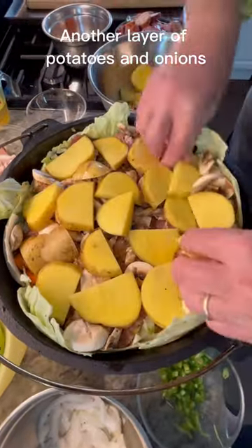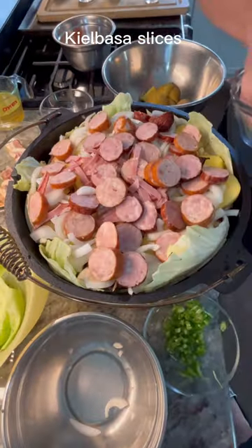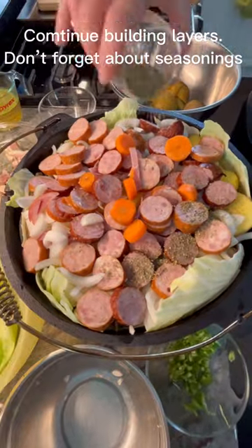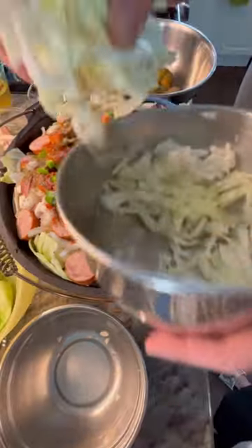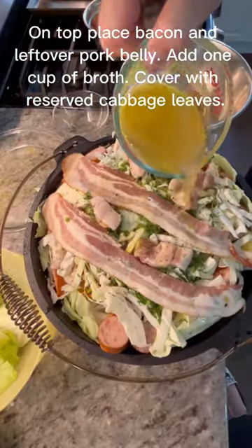Mushrooms. Another layer of potatoes and onions. Kielbasa slices. Continue building layers. Don't forget about seasonings. On top place bacon and leftover pork belly.